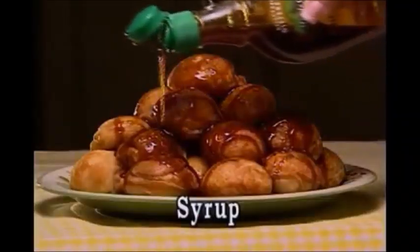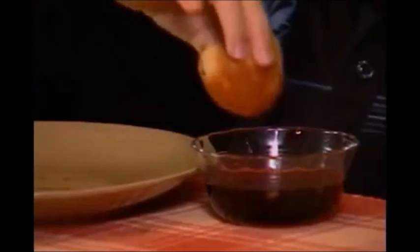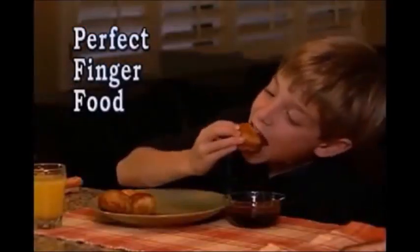You can enjoy pancake puffs with your favorite syrup, or roll them in cinnamon sugar. Pancake puffs make the perfect finger food. Kids love them for breakfast, desserts, or snacks, anytime, every time.